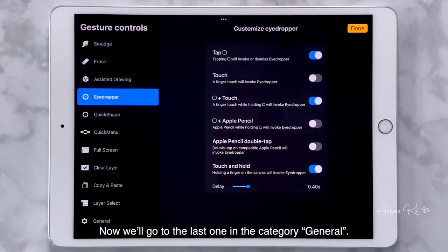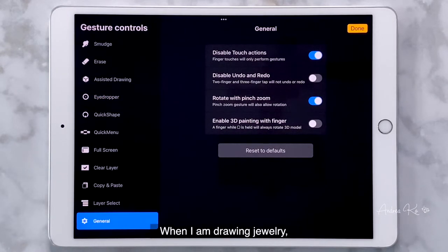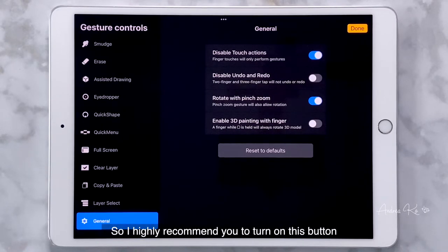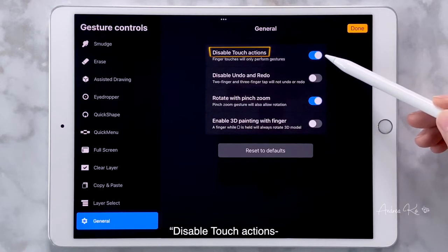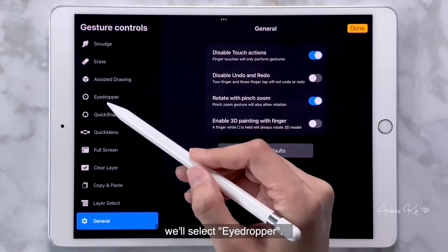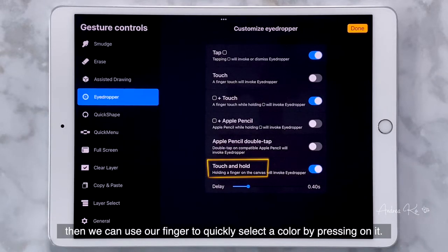Now we'll go to the last one in the category, General. When I'm drawing jewelry, I mainly rely on the Apple Pencil and I really don't want my hand to mess up the details I'm trying to build. So I highly recommend you to turn on Disable Touch Actions — fingers' touches will only perform gestures. Next, select Eyedropper and turn on Touch and Hold. Then we can use our finger to quickly select a color by pressing on it.